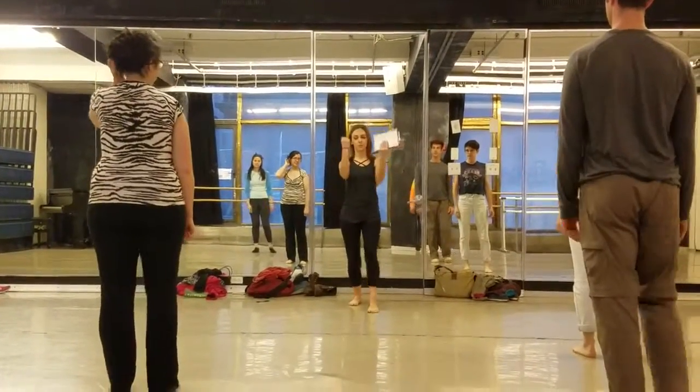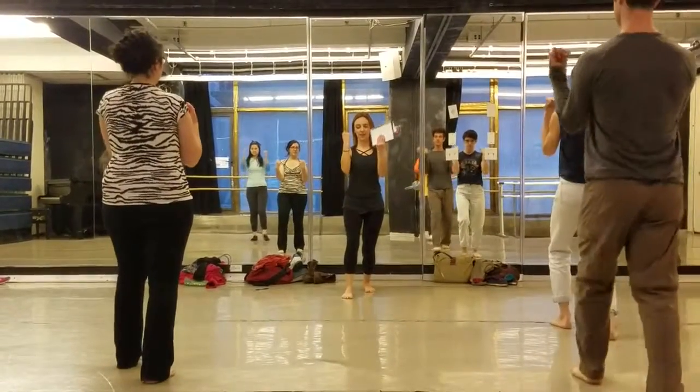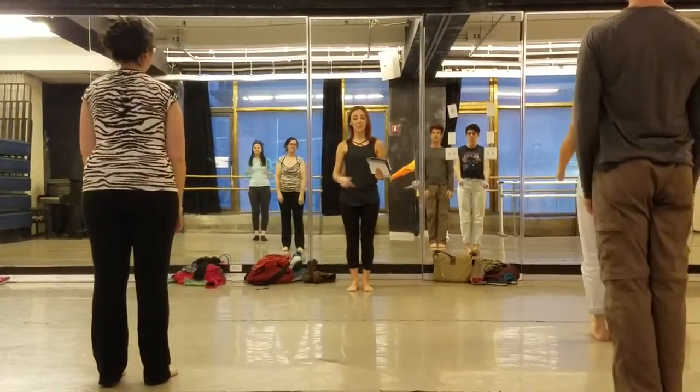Now we go front, right foot first. Front. And this one's a little slower. Front. And two more like that. And these are fists. So back, then front.